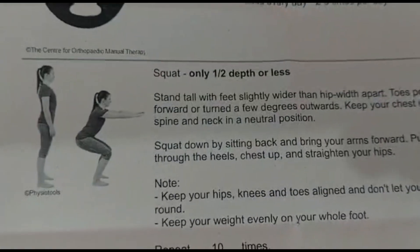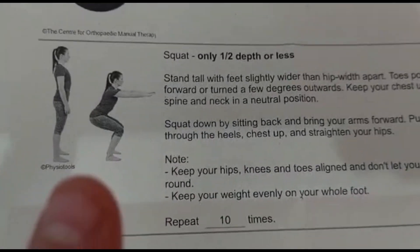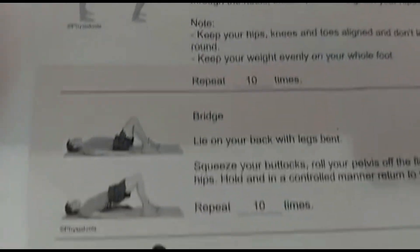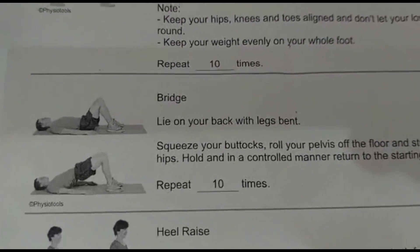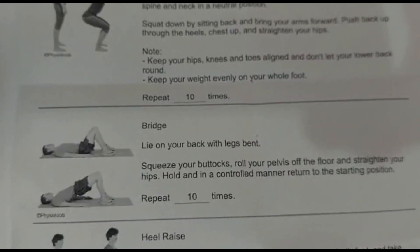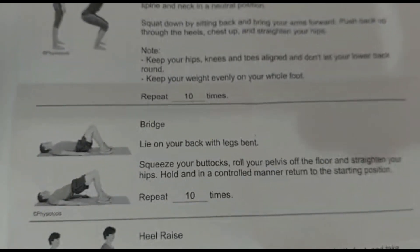So we've got a half-depth squat — just your usual squat but without damaging or injuring yourself, we'll try it halfway. Repeat that 10 times. Then we go down to the bridge — legs bent and I just need to push my backside up off the floor. Same repeat time, three rotations of 10 times each.